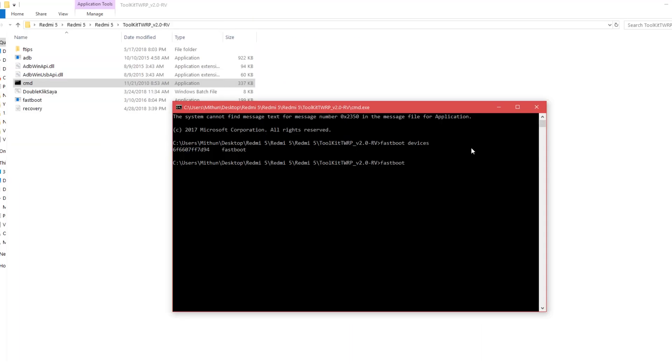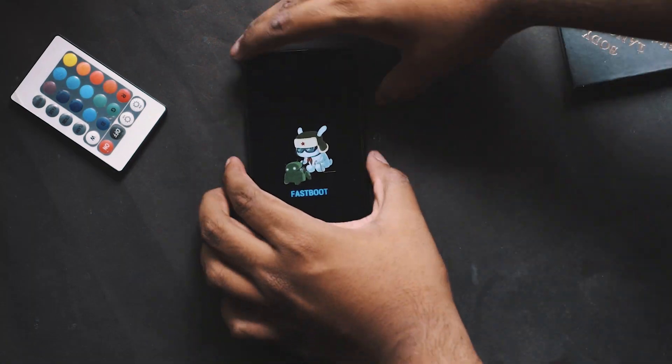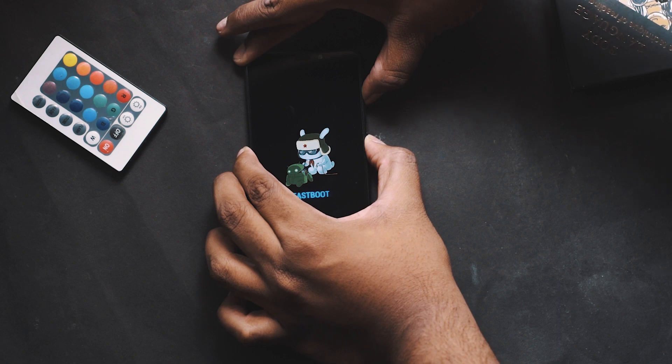Now type 'fastboot flash recovery recovery.img' and hit enter. Once done, hold the power button and the volume up button to get into recovery mode.